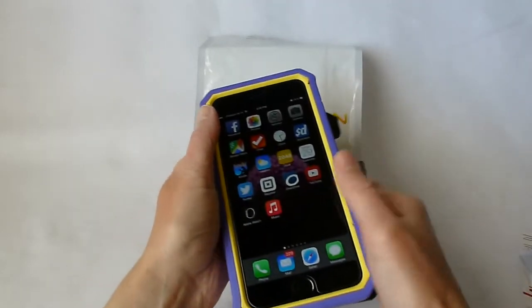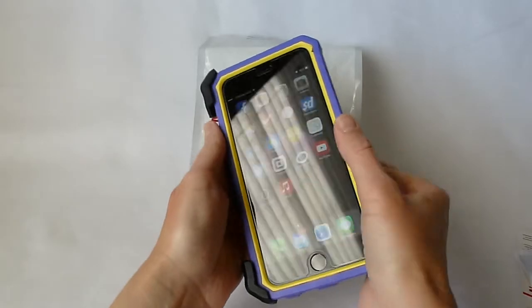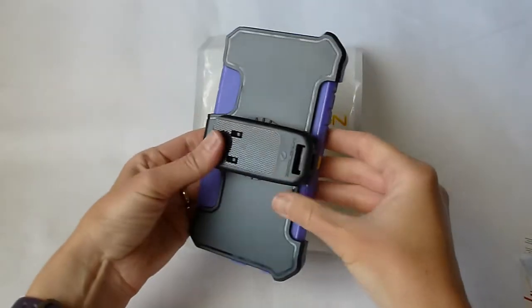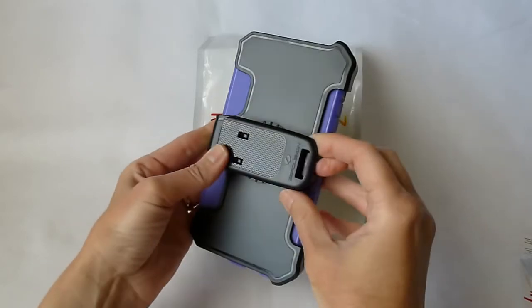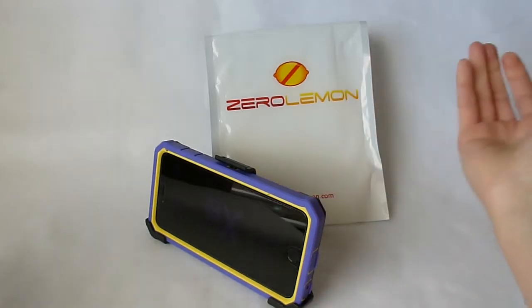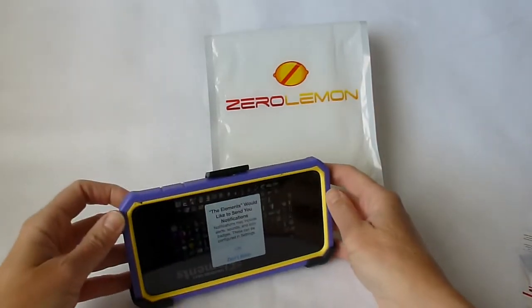As far as the holster is concerned, if you want to use it you just click it in like this. And you can also use it as a stand — if you do that, voila, you have a beautiful built-in stand.